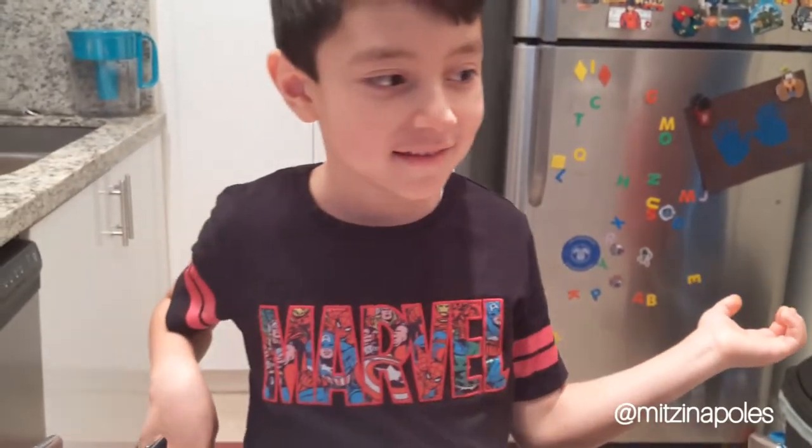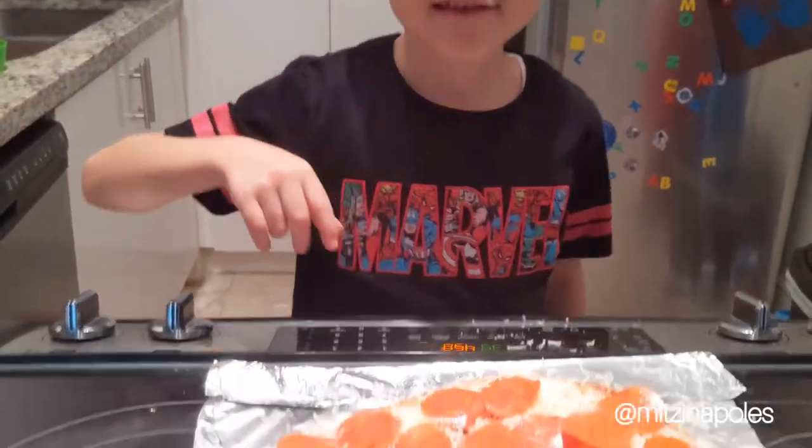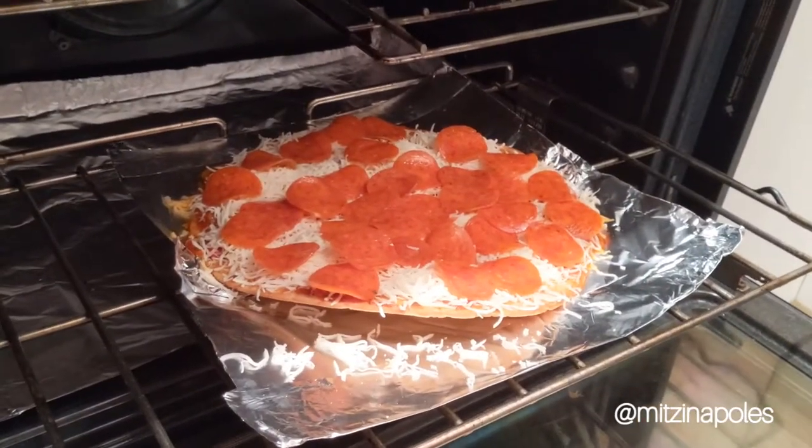Then last, we put the pizza in the oven, but my dad is going to help me. That's how you make a pizza. Bake it for ten minutes.